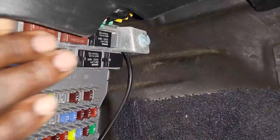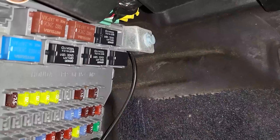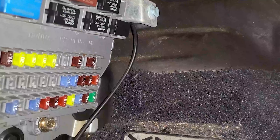If you need an explanation for the other relays — what they are and what they do — we can do that in a coming video, because there is also a relay for the fuel pump, a relay for headlights, and a lot of other relays.